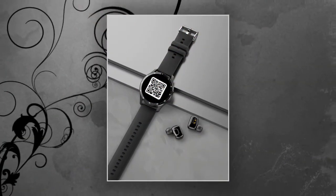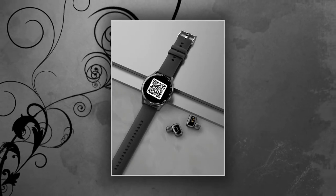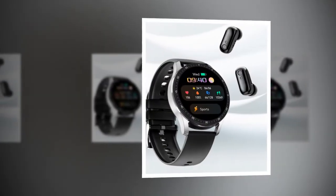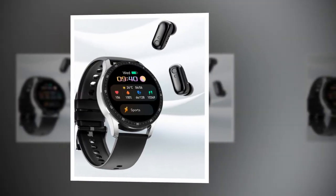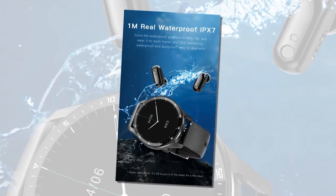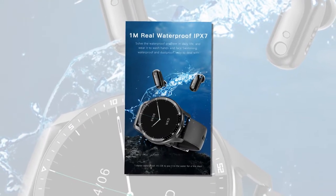Empowering health and fitness features — the X7 goes beyond traditional smartwatches with a comprehensive suite of health and fitness functionalities. Real-time health monitoring: keep track of your heart rate and blood pressure, empowering you to make informed health decisions. Multi-sport modes: monitor various sports activities including steps, distance, and calories burned for a complete fitness overview.